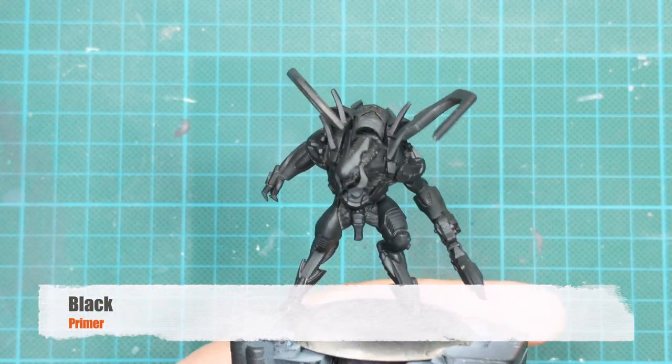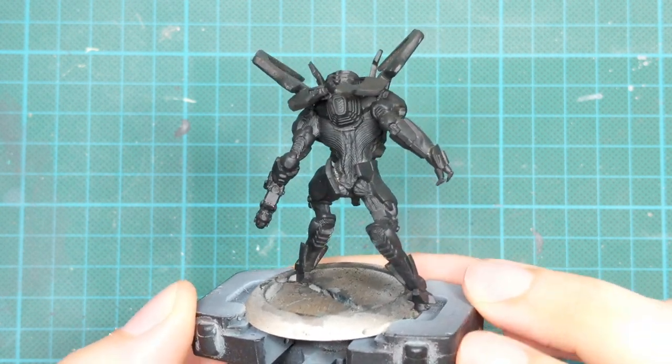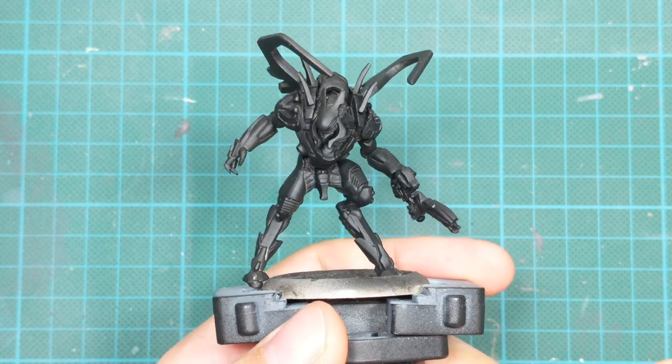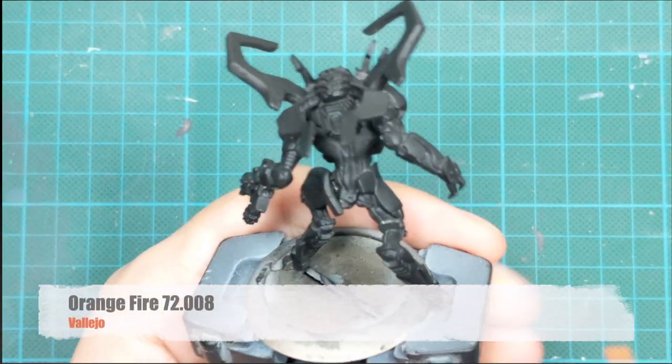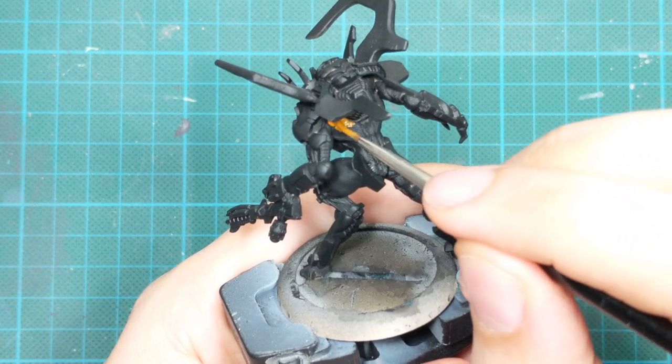I decided to prime the models black since most of their armor will be black, so I cover them in three very thin coats of black primer so that I have an even coat all around and that it's a little durable.